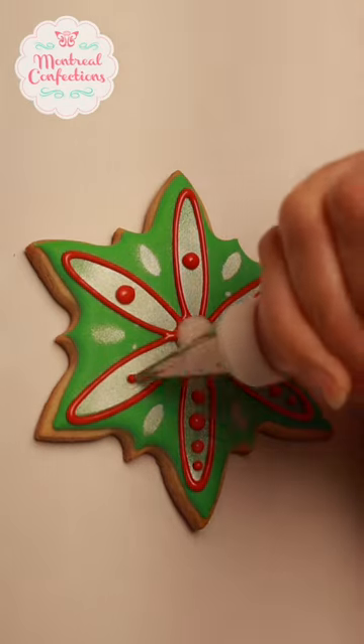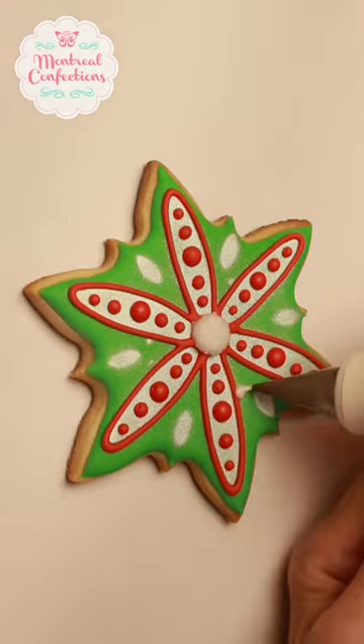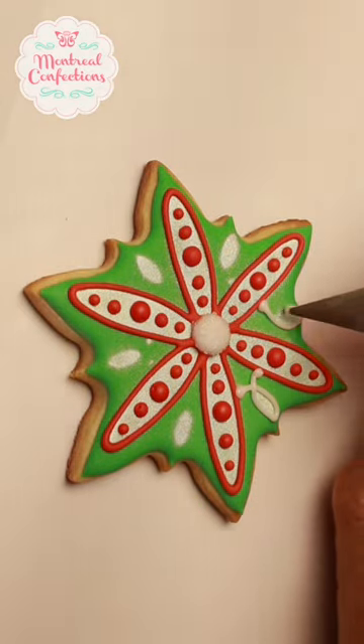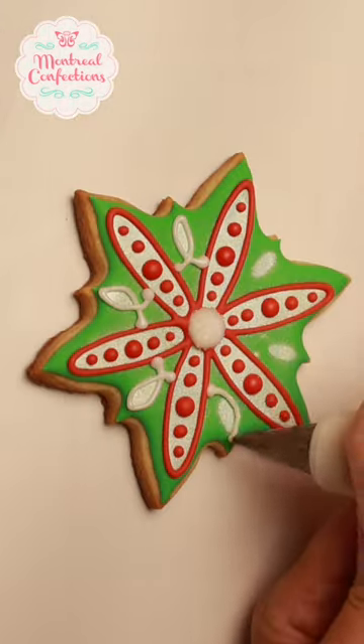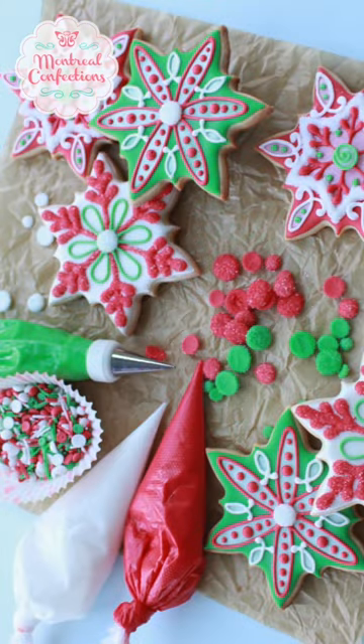I'm using my red icing to finalize the design — a few extra little swirls and that'll be it. Stay tuned for the other two versions from this set, and you can order all the supplies via the link in my bio.